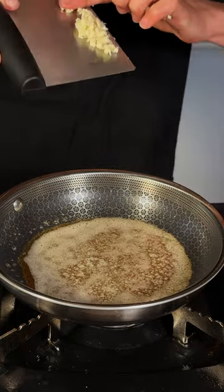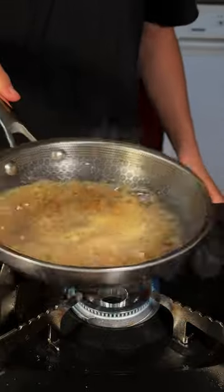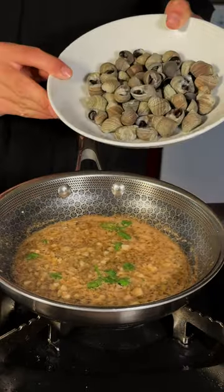For the sauce, melt some butter. I'll add some finely minced garlic and a splash of white wine. A little bit of chopped parsley, toss in your sea snails.